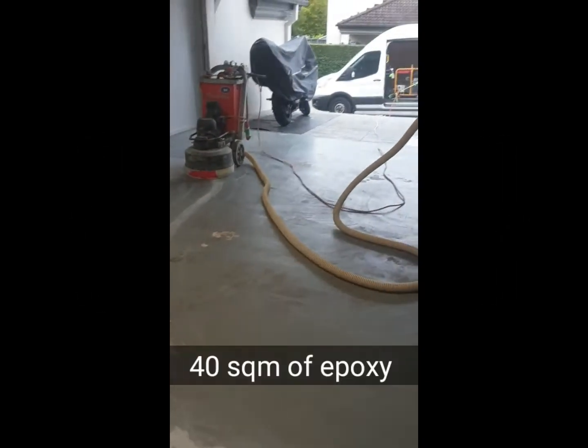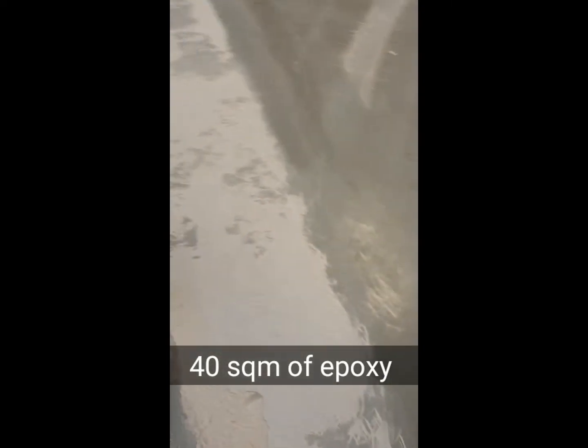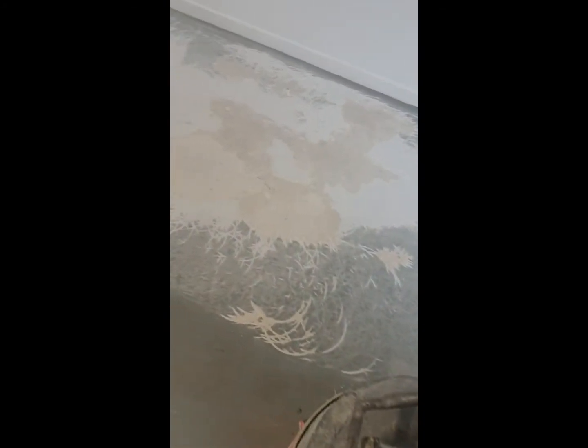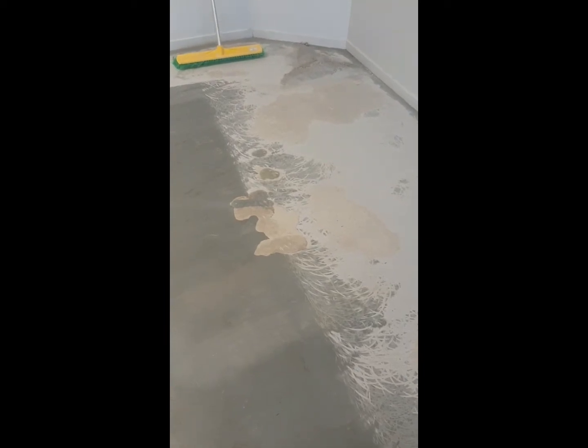Hi everyone. We start with this job here — classic story: the client calls saying my garage floor doesn't look great, can we do something with it? As you see here, we've got existing epoxy topping laid on the floor by the builder a long time ago, and it's just peeling and delaminating.